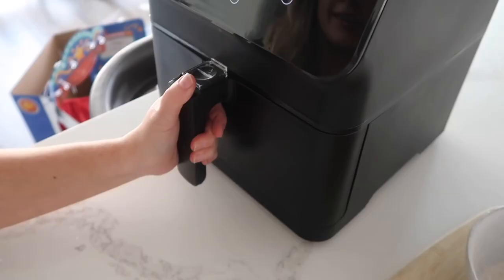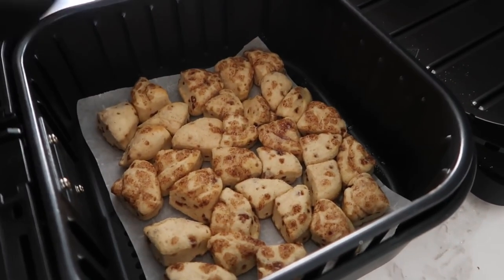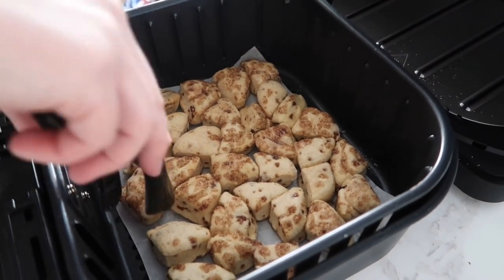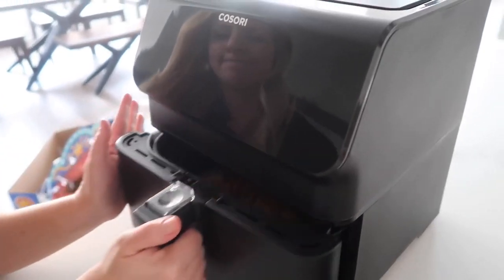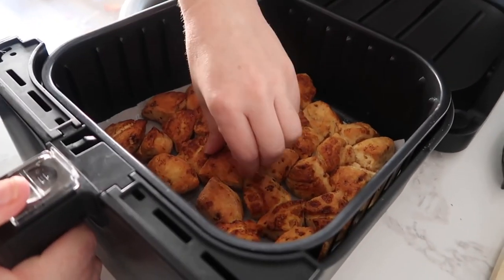After three minutes, flip them and cook for about another two to three minutes — I'll try two minutes so they don't burn. They didn't burn with the extra two minutes. They got a little brown on top, but I think they're going to be just fine.